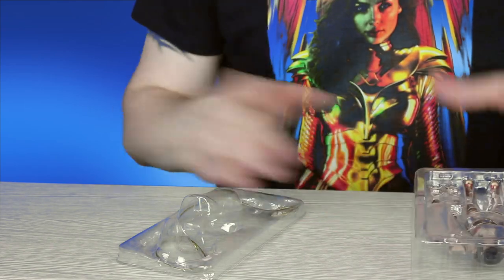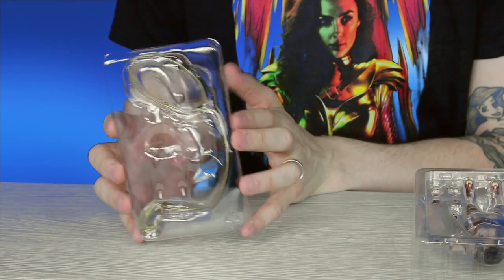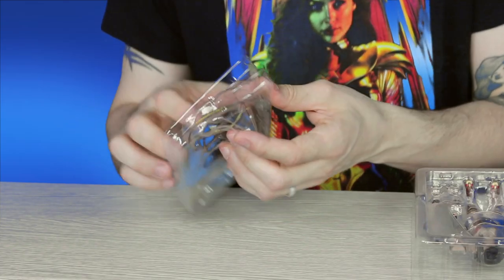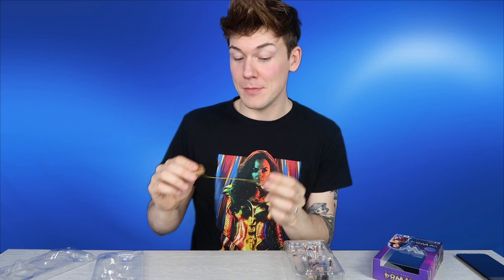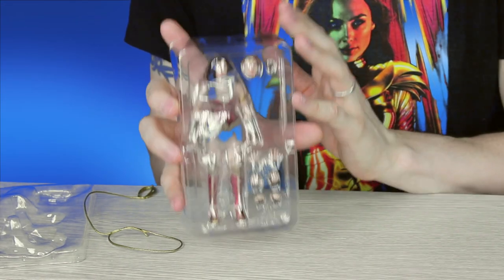The first accessory we've got is the golden lasso of truth, or the lasso of Hestia. This is accessory number one — the lasso of Hestia — which compels the person wrapped up in it to tell the truth. And I'm telling you the truth right now: this action figure is amazing. I can't wait to show you the details on this thing, because it's pretty incredible.